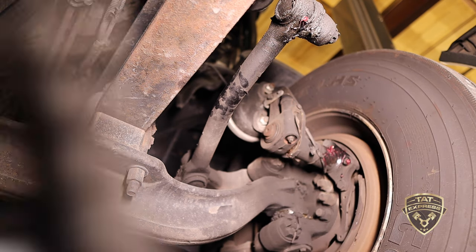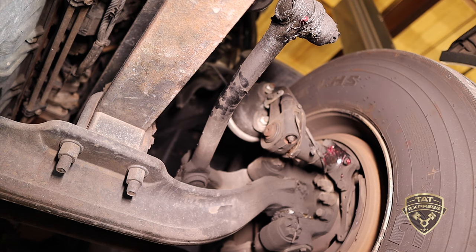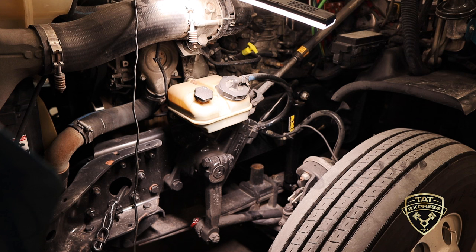We'll lower the truck down and do the same on both sides — all the brakes, S-cams, and slack adjusters, all the way down every U-joint on the drive shaft to the rear. If you have grease fittings, use them; this truck doesn't, but we'd recommend adding them, especially if you have high mileage or significant corrosion.